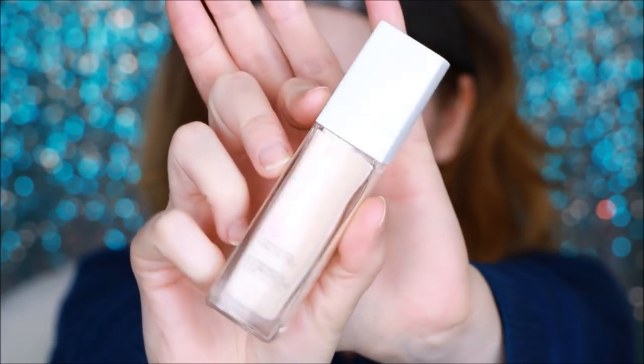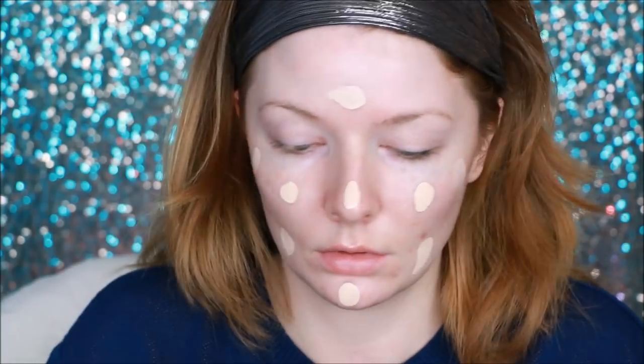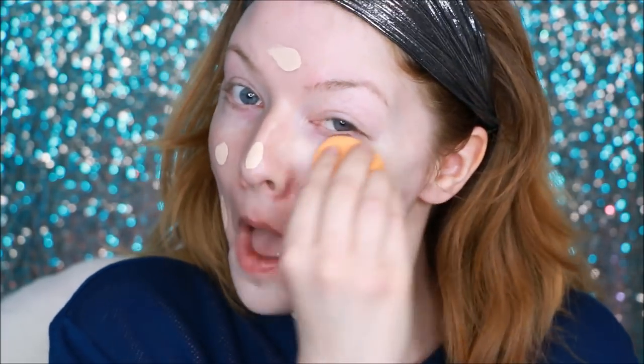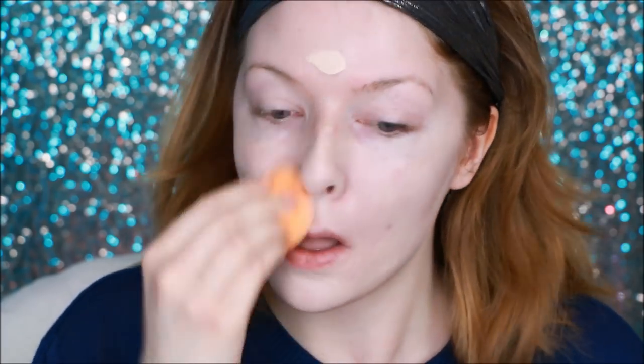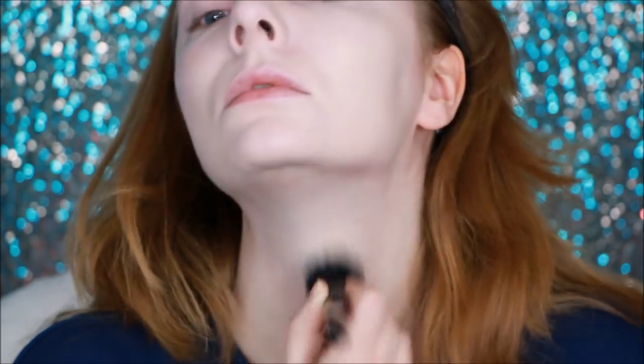I'm going to be using the Maybelline Super Stay Foundation. I won't tell you too much about it now but it is on the higher coverage side and it is actually pretty pale — I plan on doing a full review very soon. I tried to apply it first with a sponge but I didn't like it because this is a thick formula, so I switched to my Sigma blending brush, or maybe that was actually my ELF one — the six-dollar dupe — the blurring foundation brush.